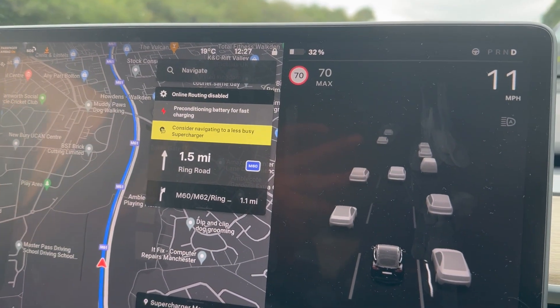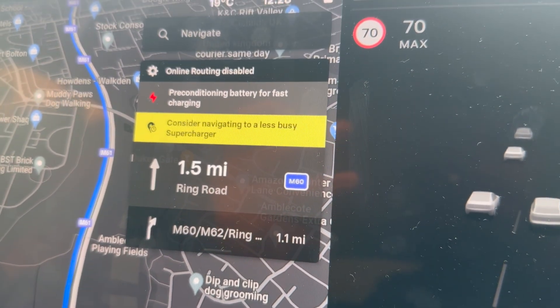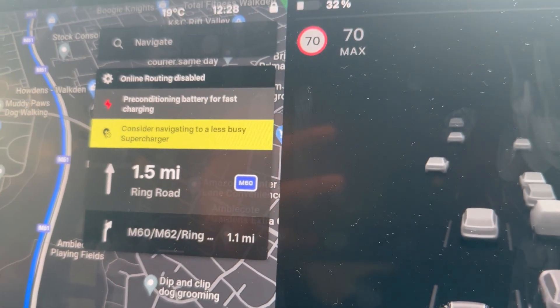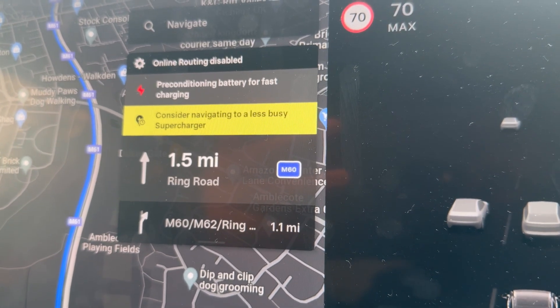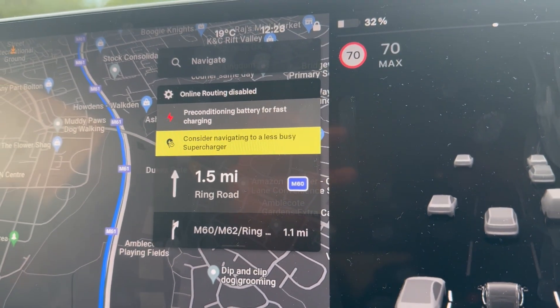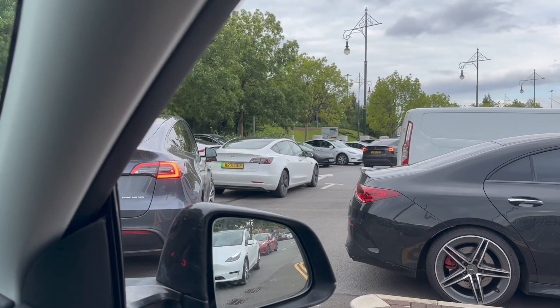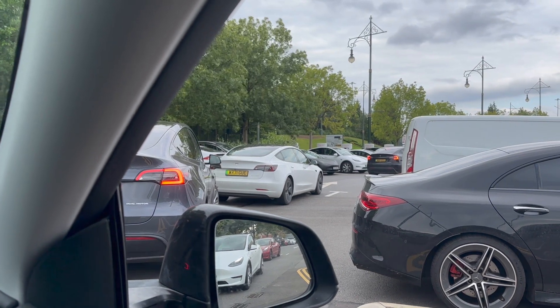I got a notification here saying that the supercharger at Trafford Centre is quite busy — it said 'Consider navigating to a less busy supercharger.' I'm still going to go there today since it's on route, so we'll just head there.